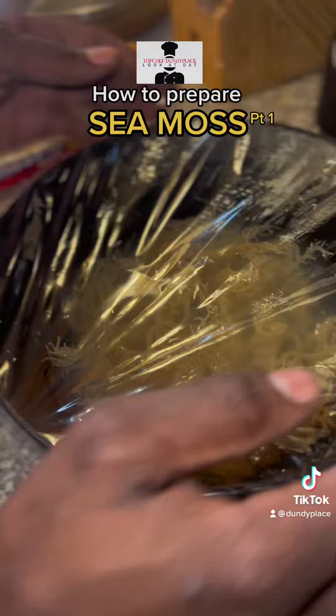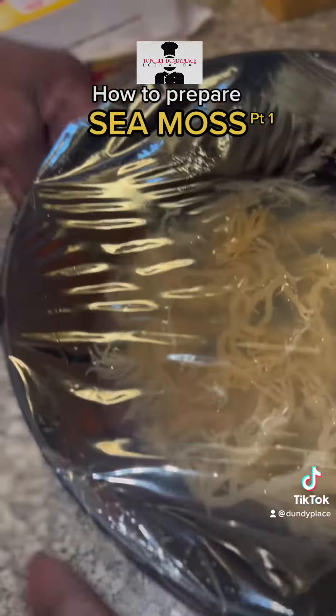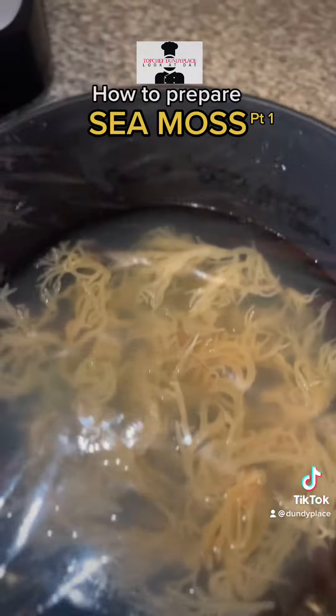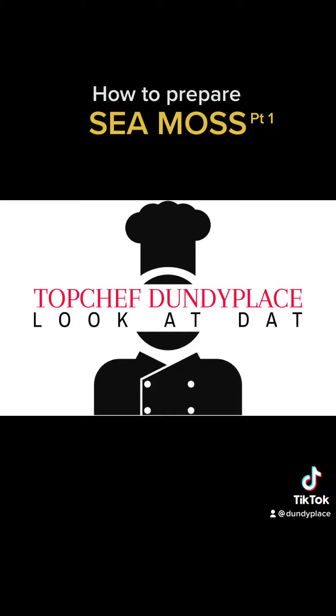Look at that. Yeah man, from your like home you have cooked the food, go subscribe to my YouTube channel. You know, get some longer in-depth videos. Look at that — at the Tap Chef.